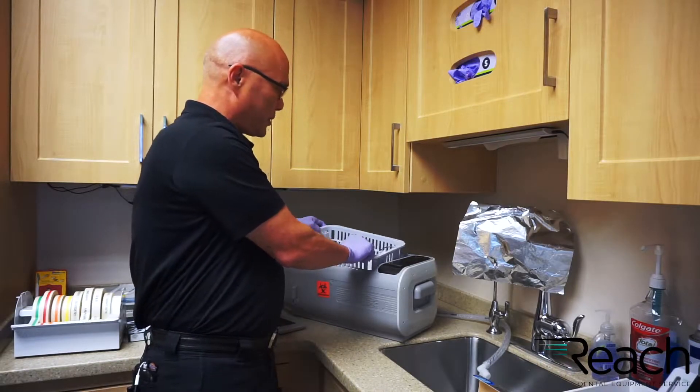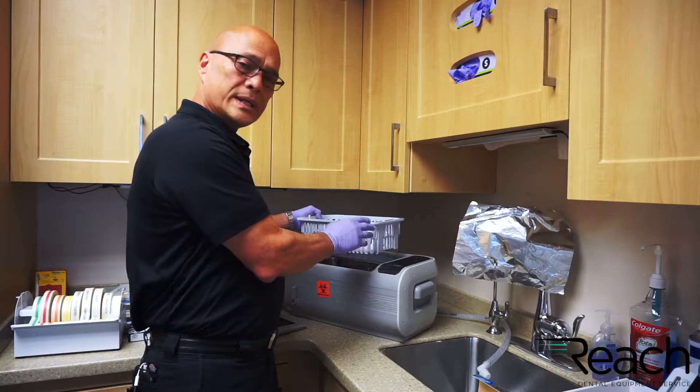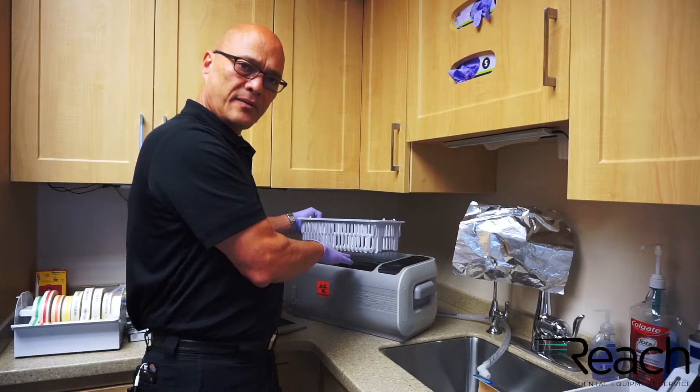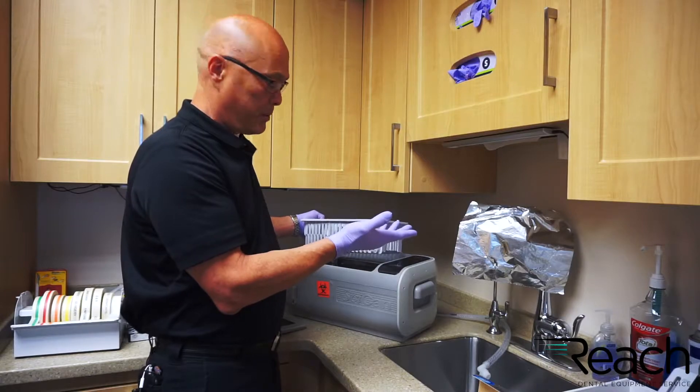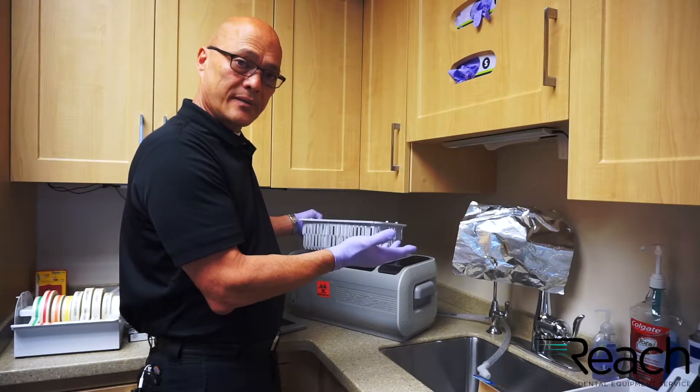Never use an ultrasonic without a basket. You don't want to set anything on the tank itself. It can actually wear holes in the tank, and once there's a hole in the tank you can't repair it, so it can cause a lot of damage.